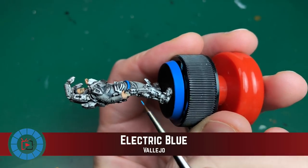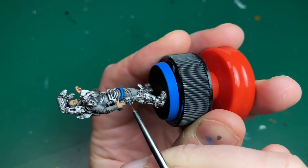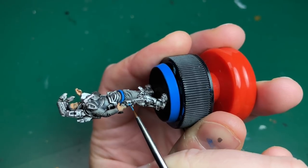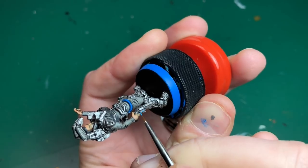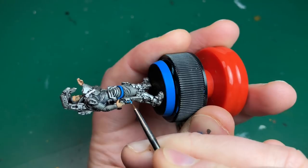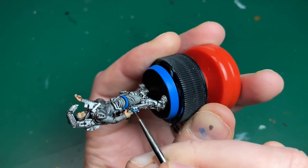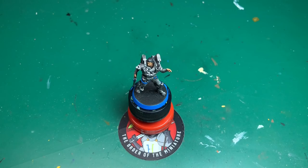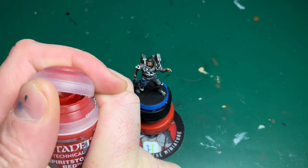I'm going to use electric blue - not the magic blue from before, this is the bright bright blue I've got by Vallejo, one of my favorite colors. I'm going to give him some sort of laser beam cartridge in his gun - it looked like it had some bright blue in the artwork. I'm not going to do any OSL on this model; it does look good but this is a fiddly small model and I think making his gun glow onto his hand would just look weird.